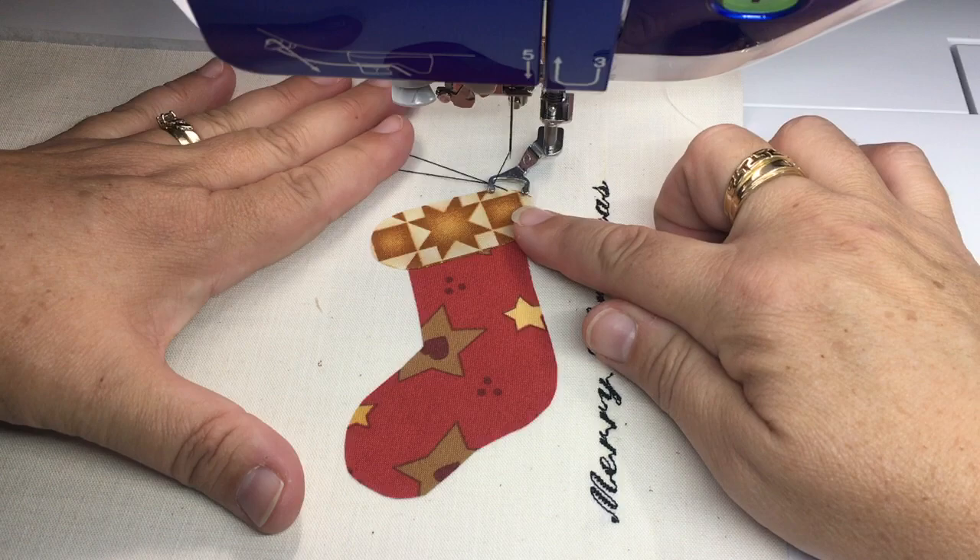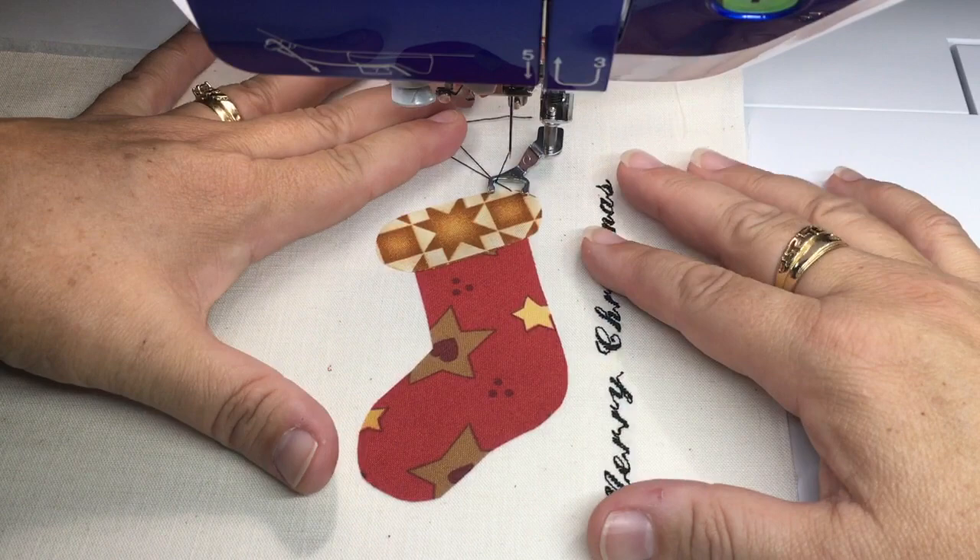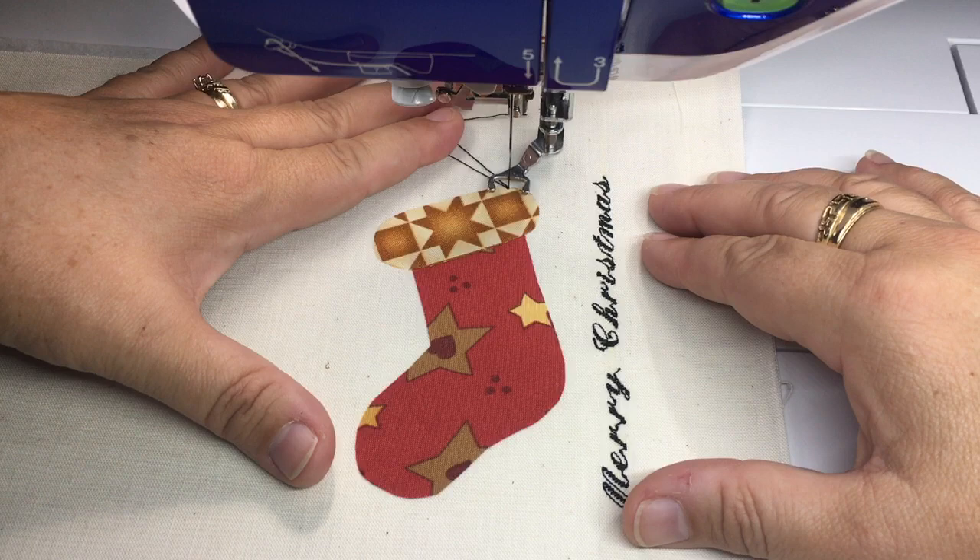I'm just going to outline the top of the stocking and then outline the bottom of the stocking, and I'll show you how the fabric can move when you're stitching free motion. This is the same type of thing that you would do with free motion quilting as well.